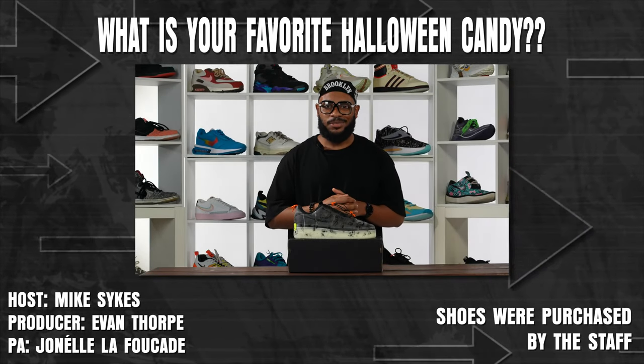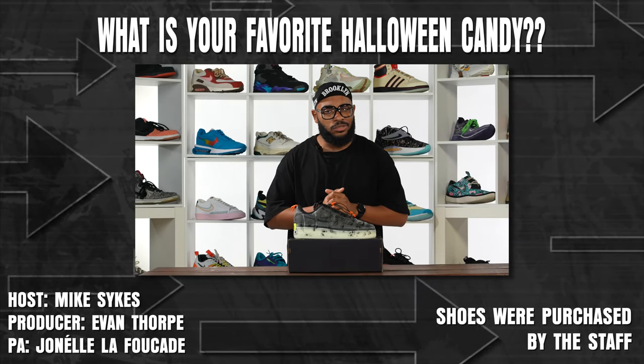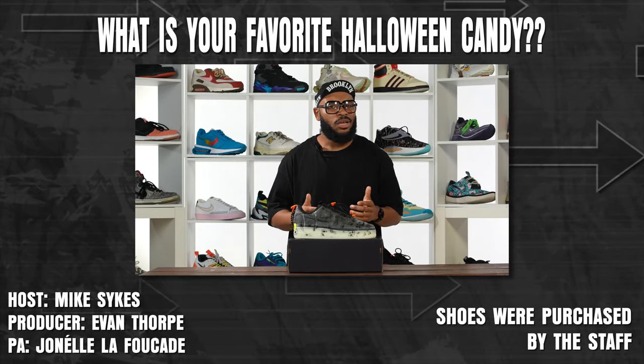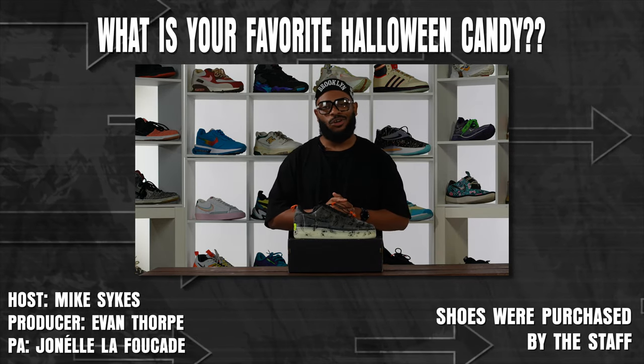Thank you so much for watching this episode of Special Delivery. Make sure you like and subscribe to catch future episodes. And let us know in the comments — what's your favorite candy to get on Halloween? For me, it's definitely Sour Patch. You cannot go wrong with those.